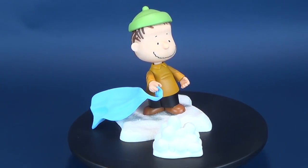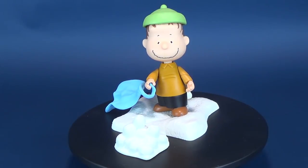Equipped with his trusty blanket, today's video we're going to be having a look at the Play Mantis Charlie Brown's Christmas.